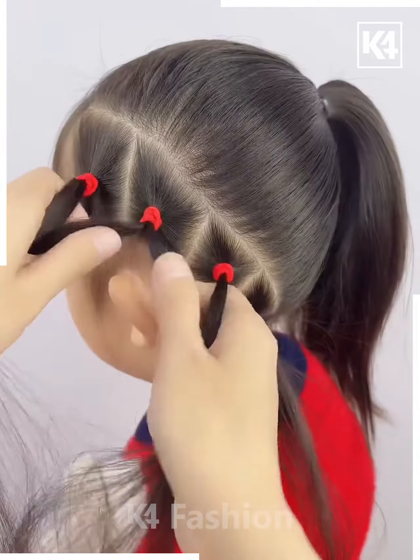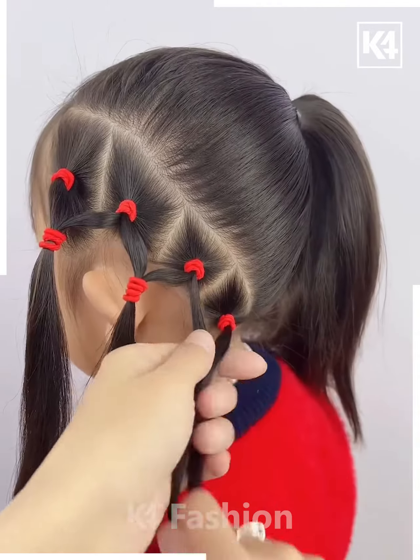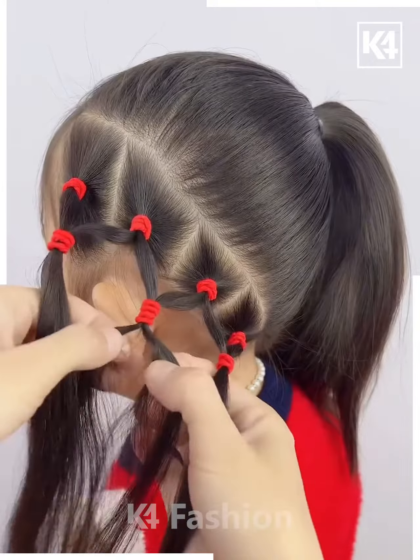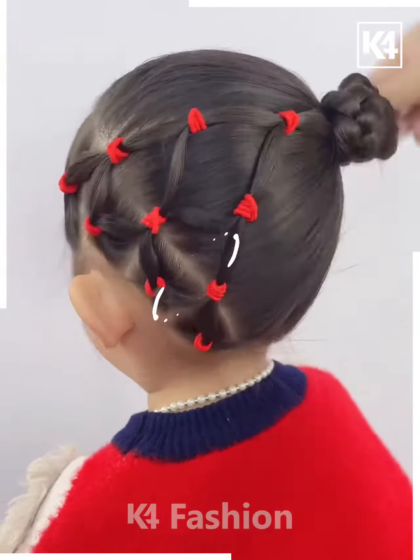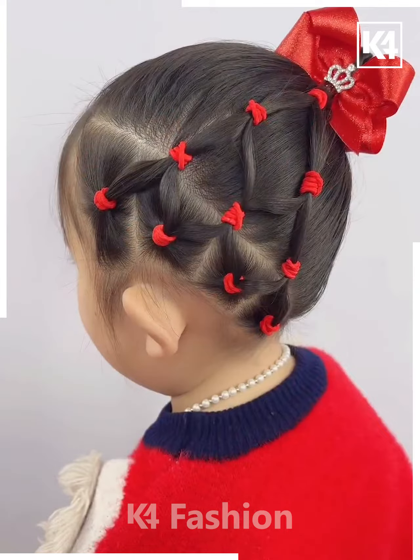Next we're gonna take a ponytail on one side, and on the other side we're gonna take four mini ponies, joining them into one by using rubber bands, then joining it to the other side and converting the pony into a bun.